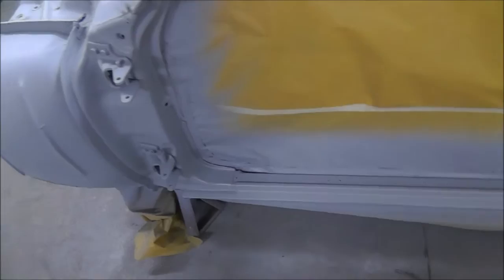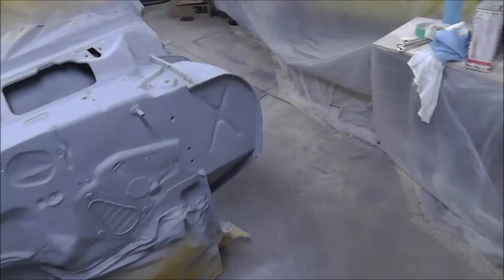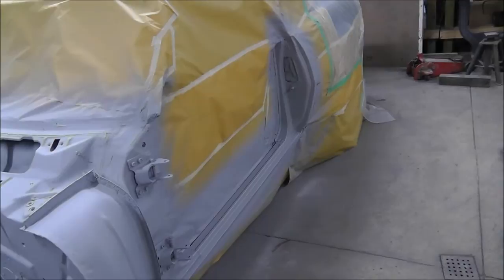Hopefully next time I sand this I don't break through anywhere. The firewall looks a little bit better down in that area, so we'll see how it turns out. I'm going to get this uploaded and I'll probably be out here again tomorrow doing some more work, so I'll keep the videos coming for you guys for a few more days. All right everybody, have a happy New Year, be safe, and we'll see you later.